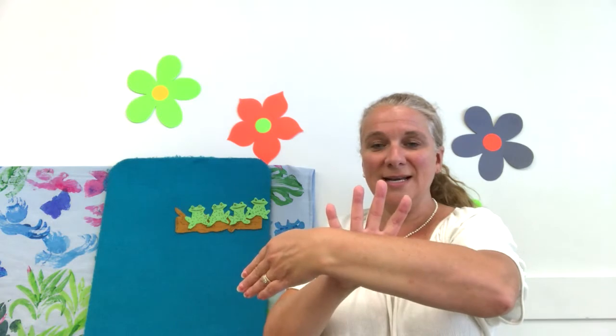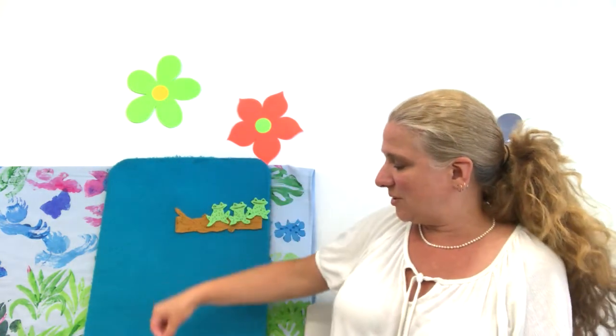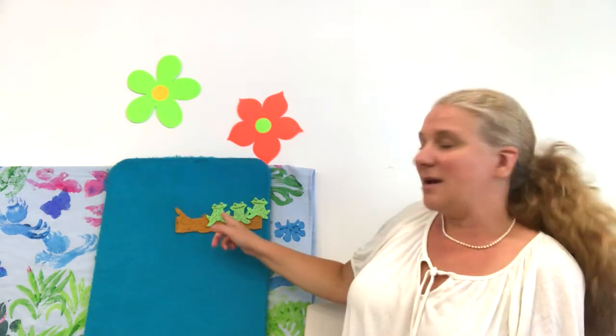Four green and speckled frogs sat on a speckled log eating some most delicious bugs. Yum, yum. One jumped into the pool where it was nice and cool. Now there are three green speckled frogs. Glub, glub, glub.